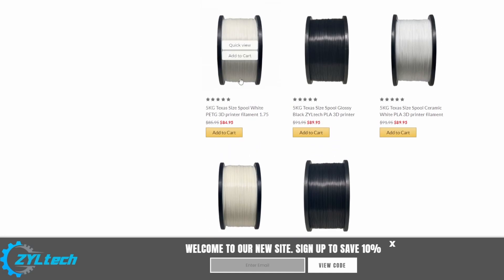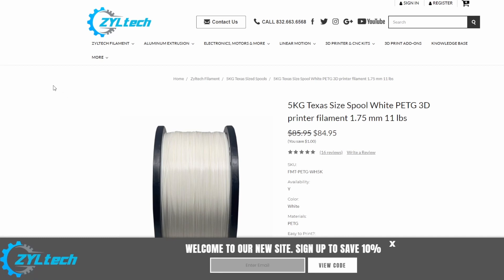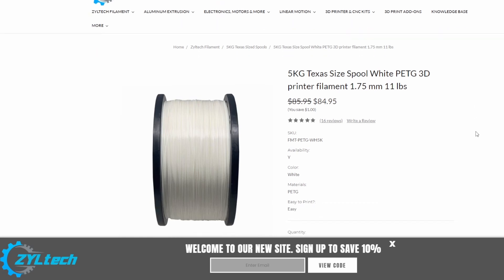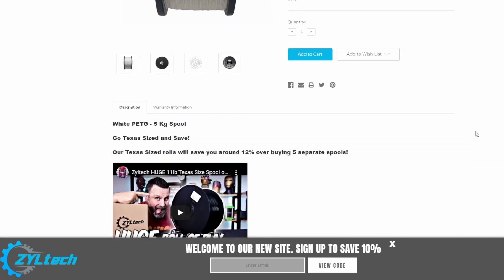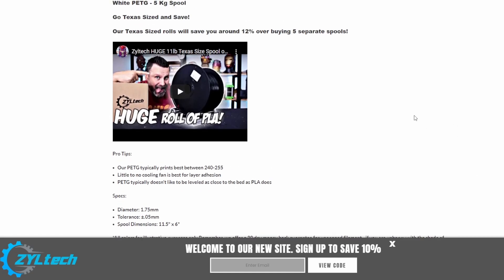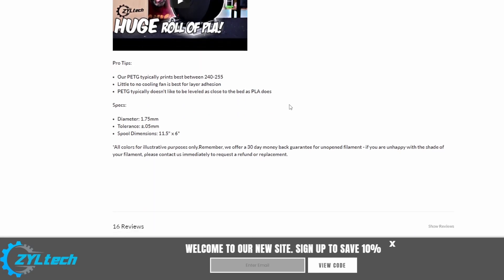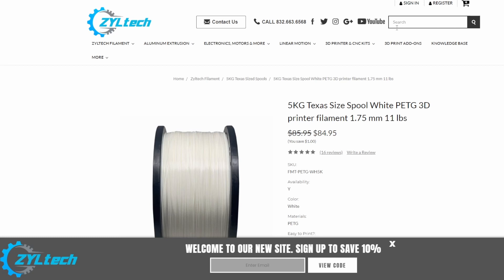Here's a roll right here they sent me, which is currently $84.95, 1.75 millimeter, weighs 11 pounds. That's heavy — big roll. And there's a video that Uncle Jesse did a while back talking about their black. I also did one a few years ago. The spool holder — I couldn't figure out where it was at, so let's just type in 'spool holder.'